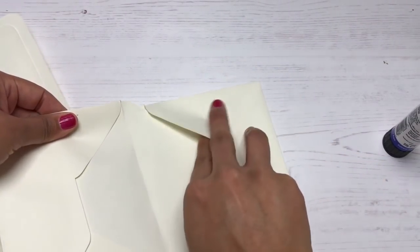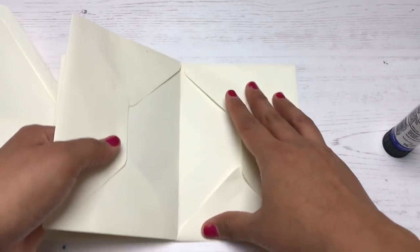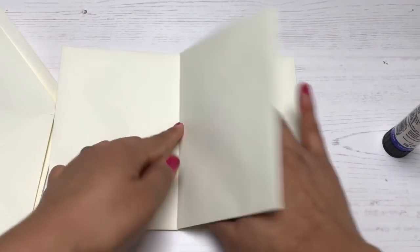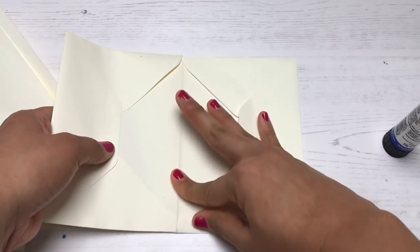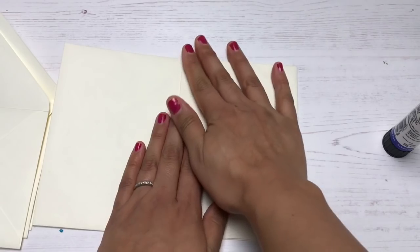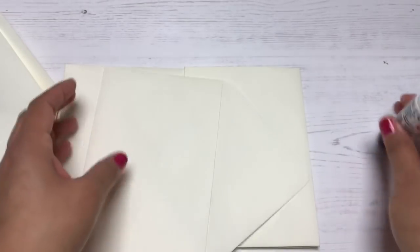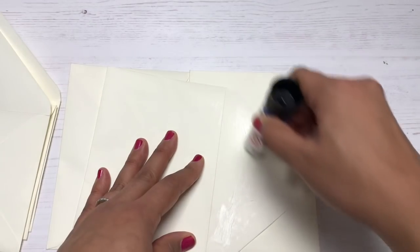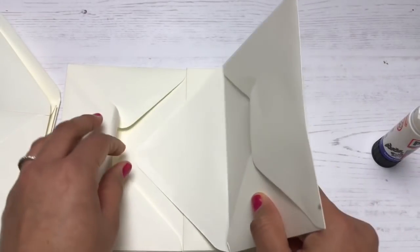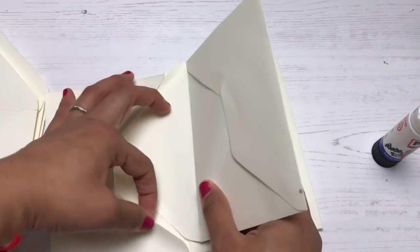Theoretically you can keep building your mini album by adding more and more envelopes to your heart's content, but I recommend restricting it to five envelopes. After a while it gets too bulky and the pages become misaligned. That does bother me. At the end of the video you'll see I used one too many, but I wanted to show you different things you can do — that's why it ended up super bulky. I recommend sticking to five envelopes max.